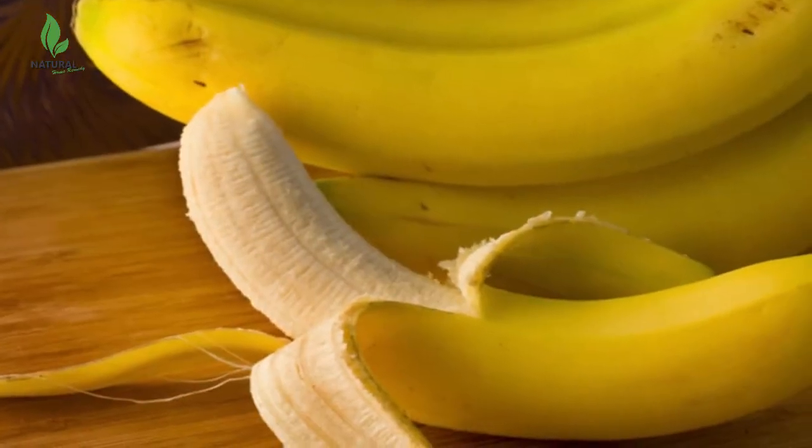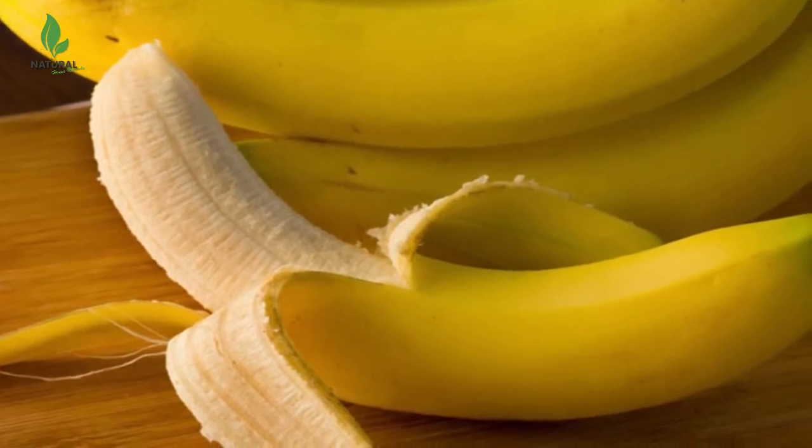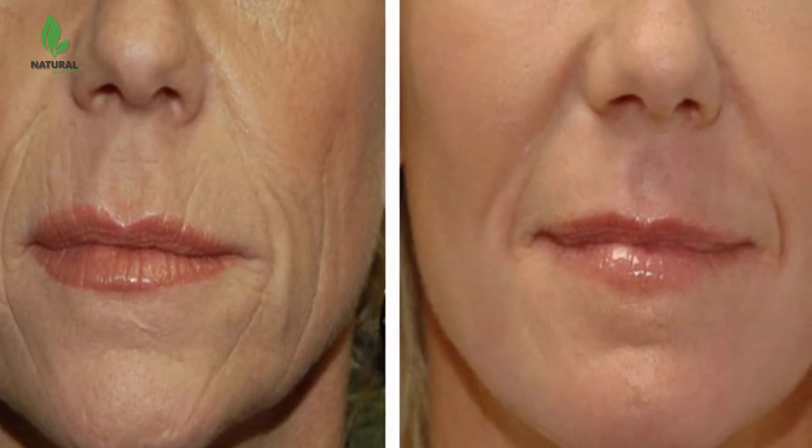Bananas are one of the most nourishing fruits available to us. They have anti-aging properties that keep your skin looking younger and beautiful naturally. Loaded with vitamins A and E, bananas help to fight fine lines and wrinkles. Smooth away deep facial lines and wrinkles with a homemade banana skin care face mask.